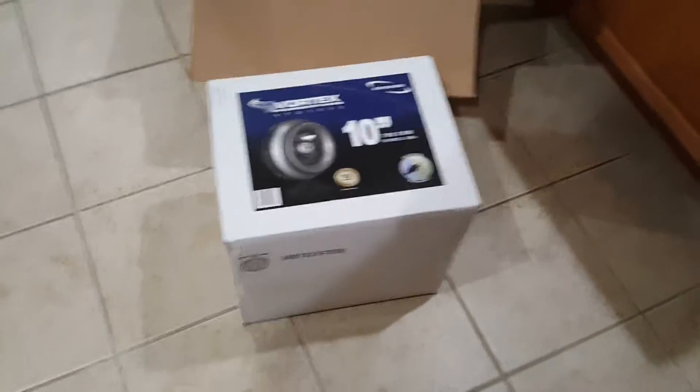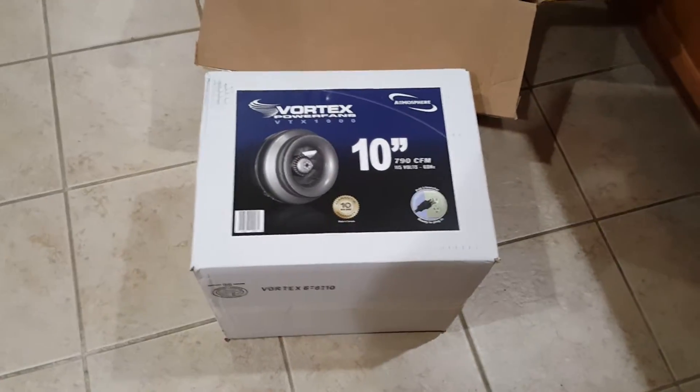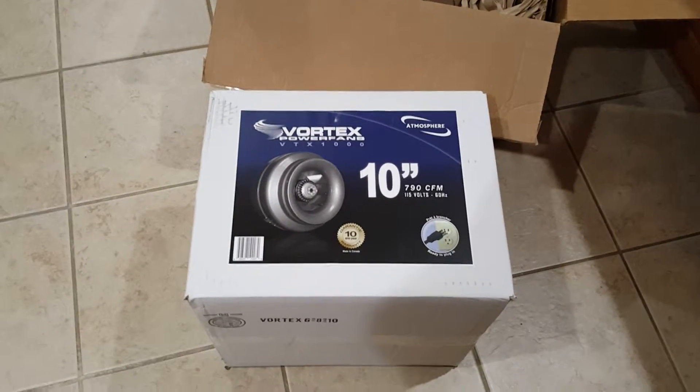Hello YouTube universe and Bitcoin miners. So this was the new fan I decided to upgrade to that I was telling you about over the 6-inch, so I'm gonna keep this for now as I'm testing the heating.